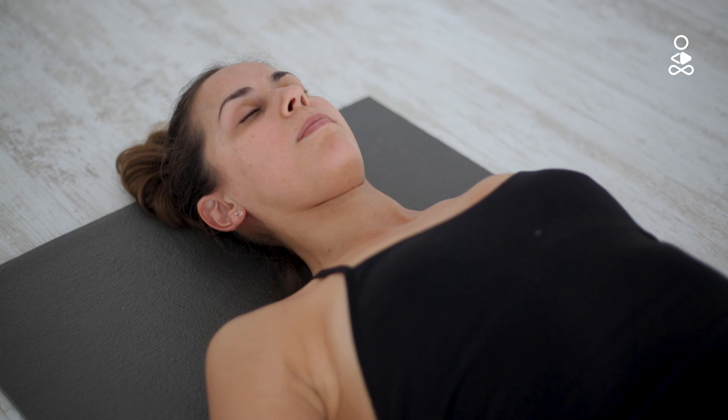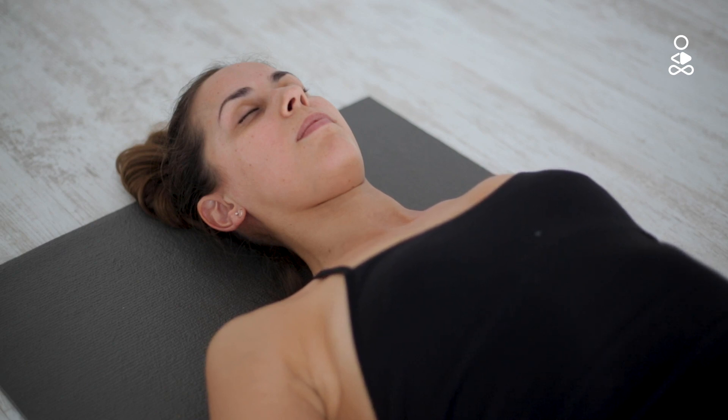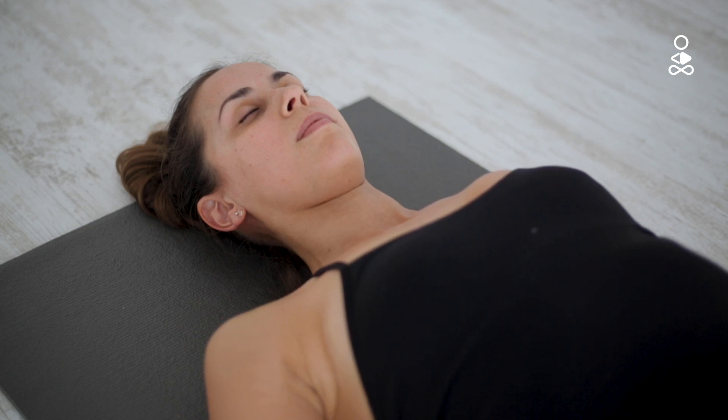Close your eyes softly. Take slow, deep breaths through your nose if possible. Slowly inhale, pause, holding the breath for a second or two, and then slowly exhale.